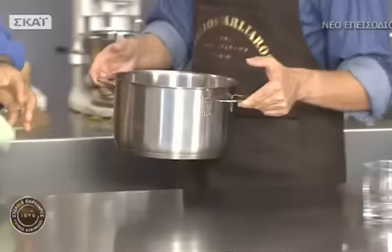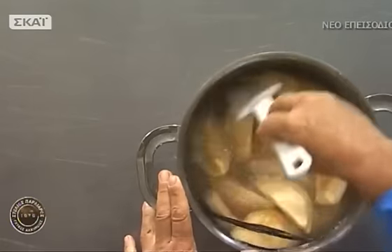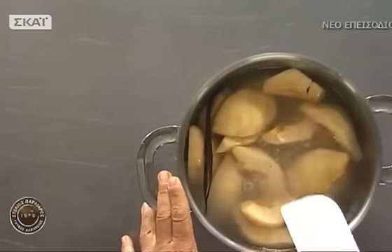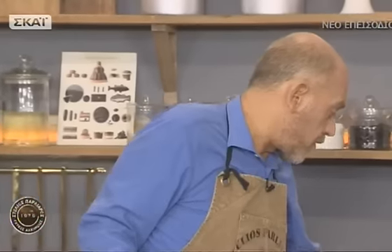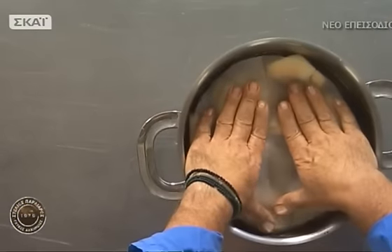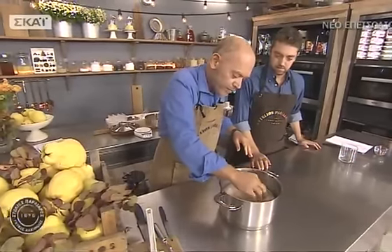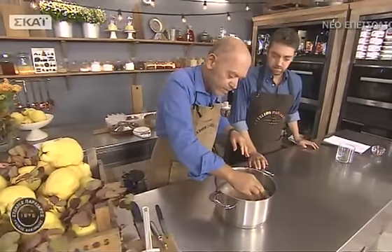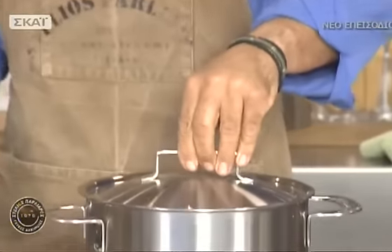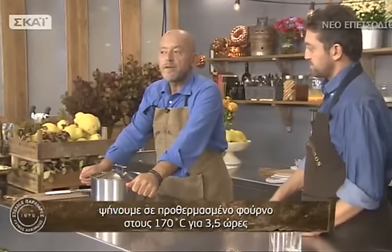Καλώς είναι, έτοιμο! Στην αρχή μπορούμε να τα ανακατέψουμε λίγο να διαλύσει η ζάχαρη. Ο Φώτης μας έκοψε ένα χαρτί στο μέγεθος της κατσαρόλας — αυτό το κάνουμε για να μην σηκώνονται τα κυδόνια προς τα πάνω. Τα καλύπτουμε και με το καπάκι. Προθερμαίνουμε το φούρνο στους 170°C και ψήνουμε περίπου 3,5 με 4 ώρες.